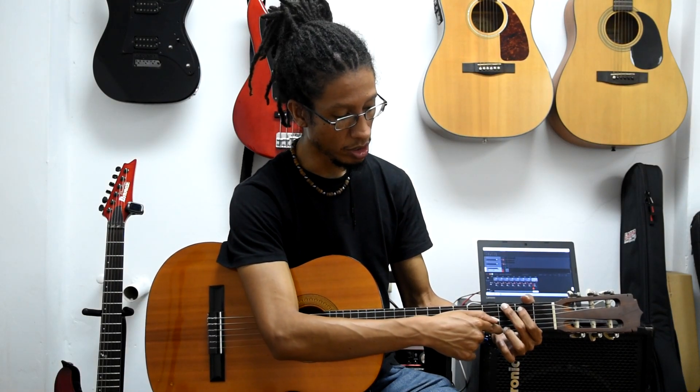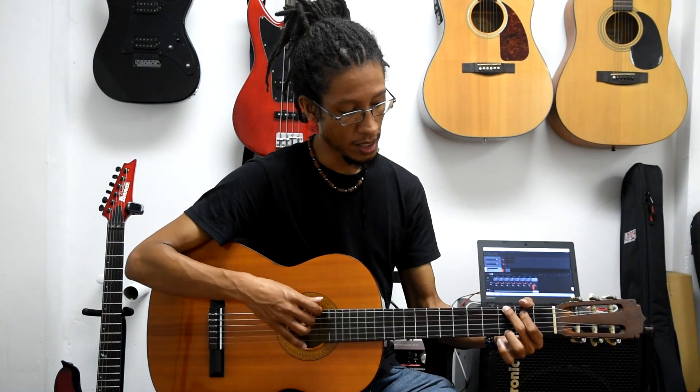The next chord change we have in our song is G to C. Between G and C, I like to encourage my students to start with the third finger. The third finger from G goes from the third fret first string straight up to the third fret fifth string. So we're going to try to start with that after four — strum, then move the third finger up and finish the chord as soon as you can.